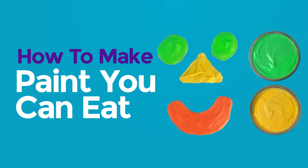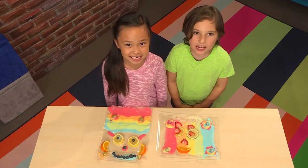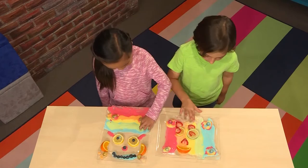How to make paint you can eat! We made this cool art, and the best part about it is you can eat it.